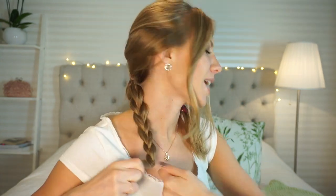I'm going to secure this braid with a small clear elastic and I'm going to do exactly the same thing on the other side.